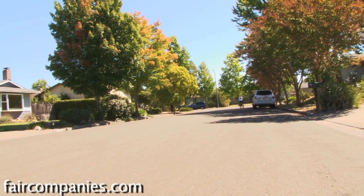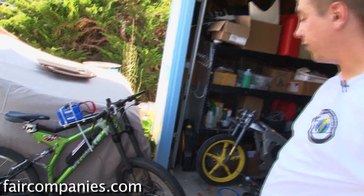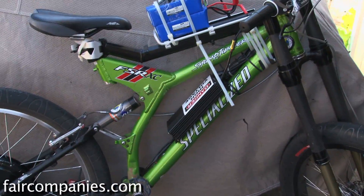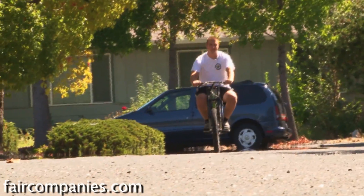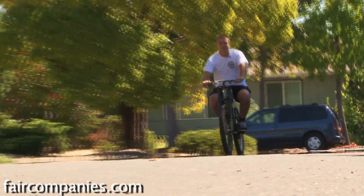I got started on things like this — bicycles, which are actually fairly viable at this point. You could get a setup that costs about a thousand bucks. That setup will take you typically about 20 miles without even touching the pedals.